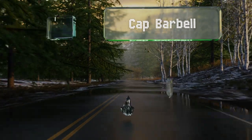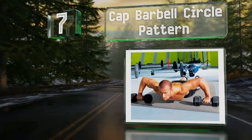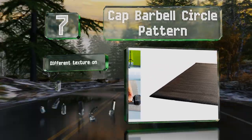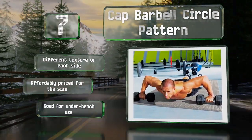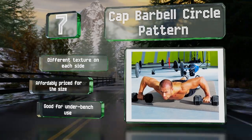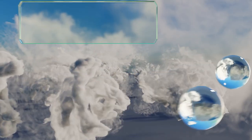At number seven, the Gap Barbell Circle Pattern comes from the same company that makes a lot of popular fitness equipment and it's just as rugged as the rest of their product range. It isn't as thick as some competitors, which means it doesn't absorb impacts as well, but it makes it easier to roll up. It has a different texture on each side and is affordably priced for the size. This one's good for use under benches.